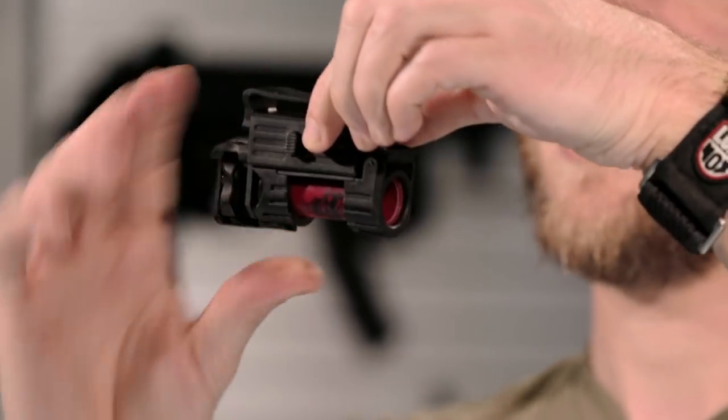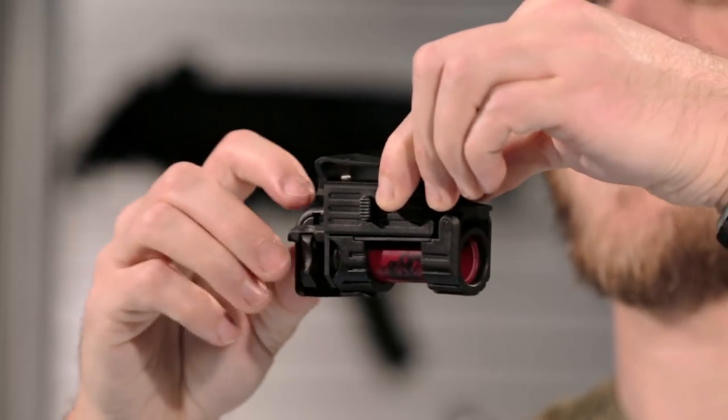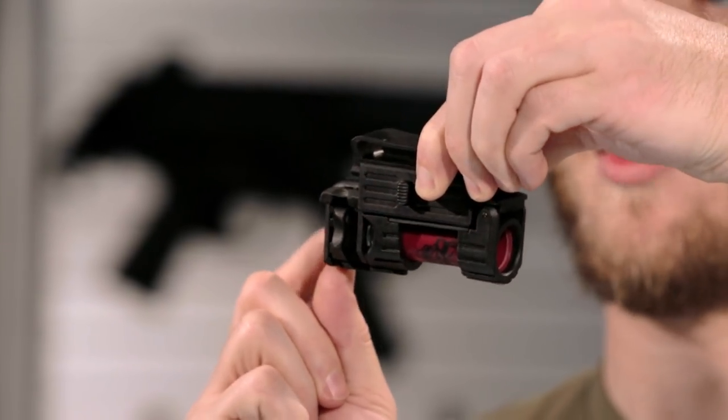close it, and then you can either re-arm the safety, not allowing the trigger to be fired, or fire it like so, by pushing the trigger forward.